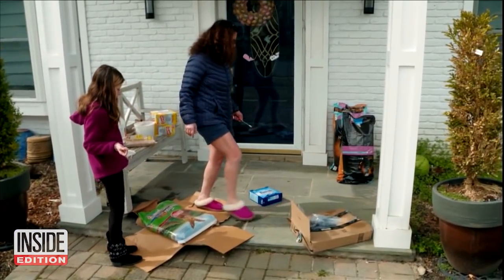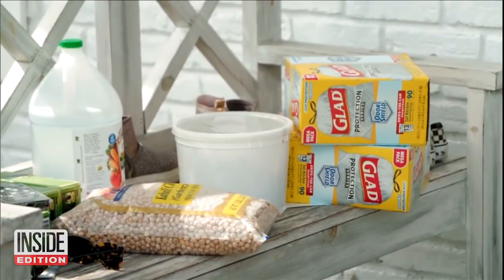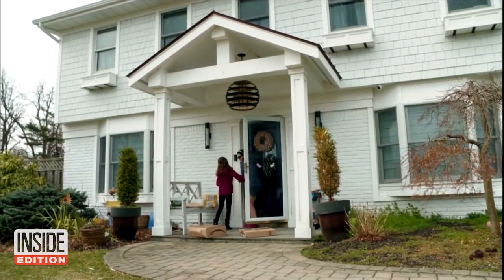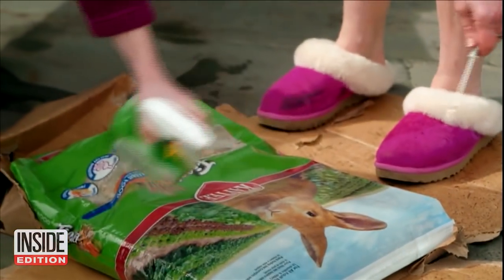The slippers have to stay outside. They spray down their hands and let the items sit outside for a full 24 hours before allowing them inside their own personal border. We're so concerned. It's devastating. Don't take this lightly.